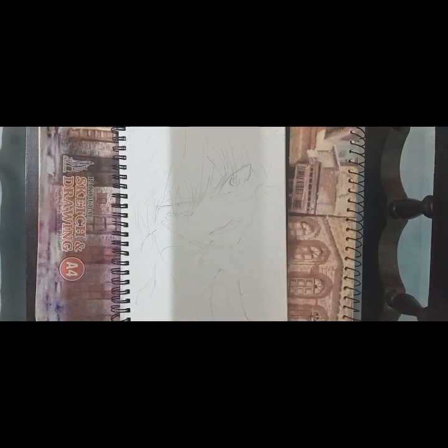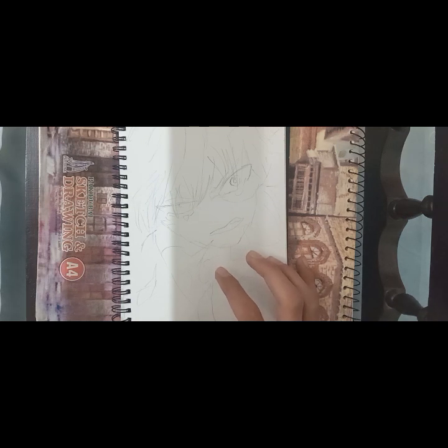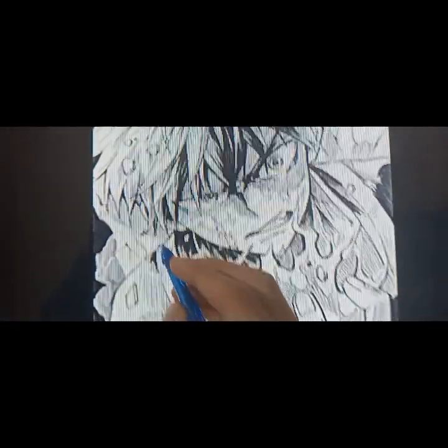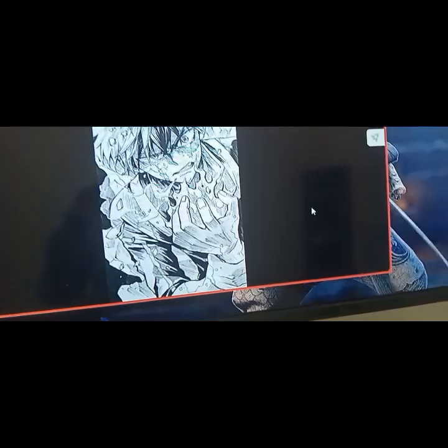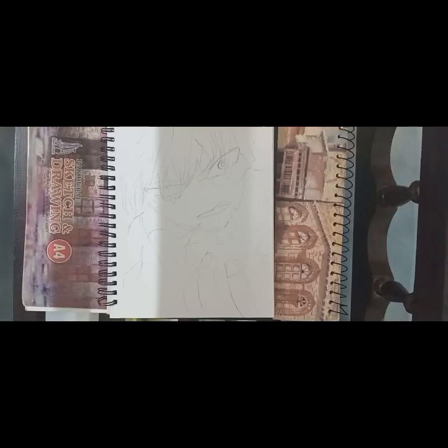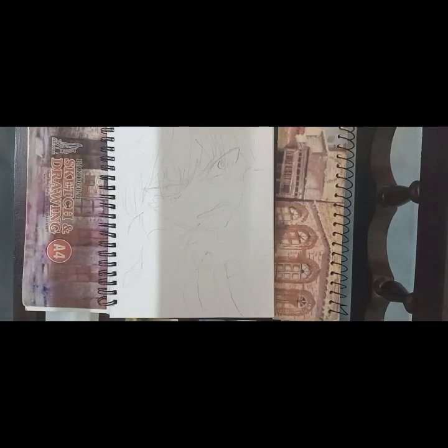However, what you should also do is always try to match the negative space of your reference to your actual sketch. What's negative space? Let me explain real quick. Here's my reference, and as you can clearly see, this area where the character is not touching at all — that's the negative space of this drawing. And back over here, this area is also the negative space. So I always try to match my negative space with that of my reference.